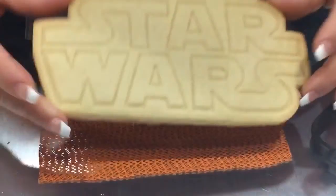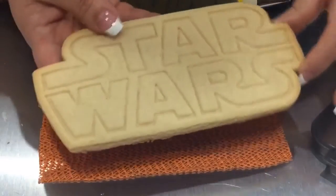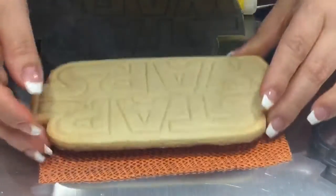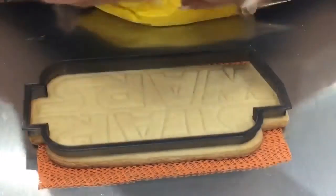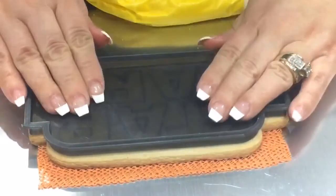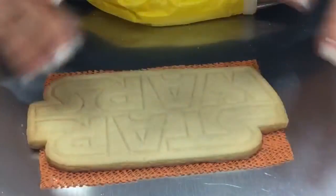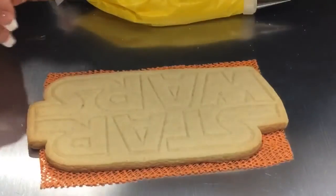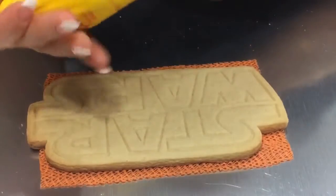The first thing I want to do is show you how the letters are going to look after you do your imprint on it — they leave them nice and sharp. All you have to do is cut out your cookie dough, press in your imprint, and when you take it out you'll have your dough like this. Go ahead and bake it, and this is what you're going to get. Now we're going to fill in all the letters.